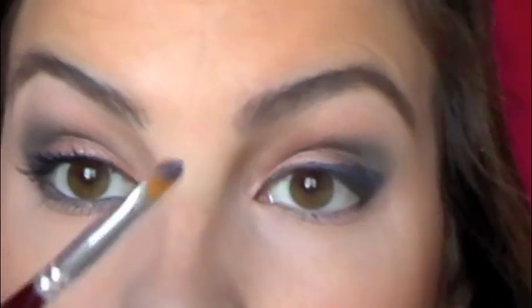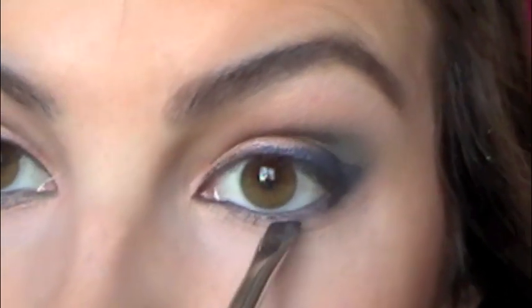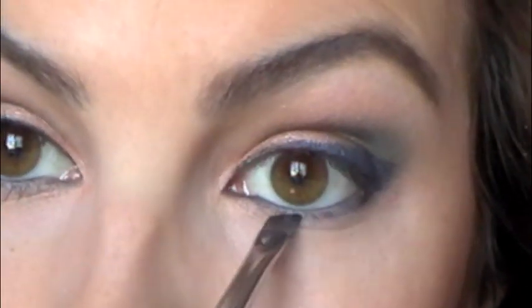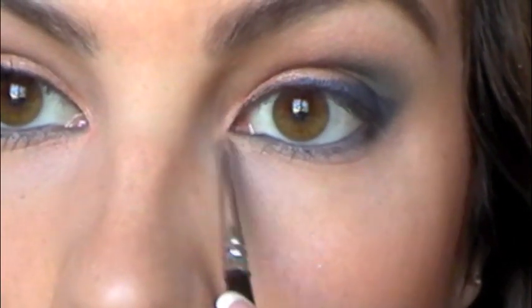Then I'm going to finish the under eye with some more of the Mystery shade that we used in the crease, basically on the natural lash line. I'm also going to use the Jet Set on my waterline. I've got the Jet Set now on my waterline, and I'm taking some more of the Mystery shade — the name is actually Mystery — using an angled brush to get a smoky appearance to that shade on the lower lash line. You could also use a q-tip. Going back to that orange shade from the lid, I'm putting a little more of that down around the tear duct area.